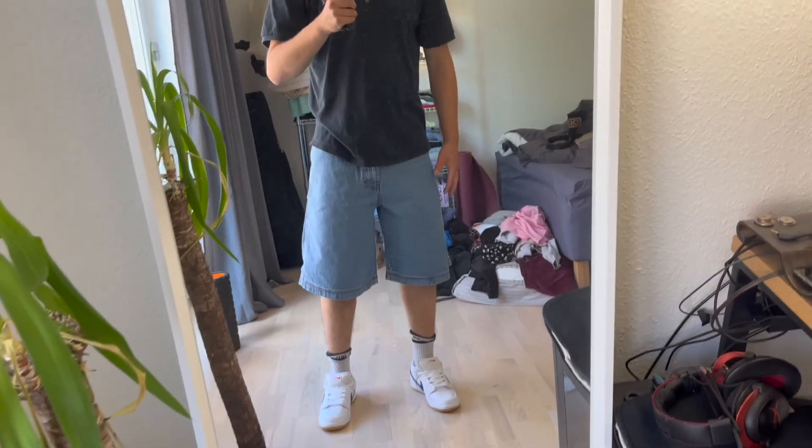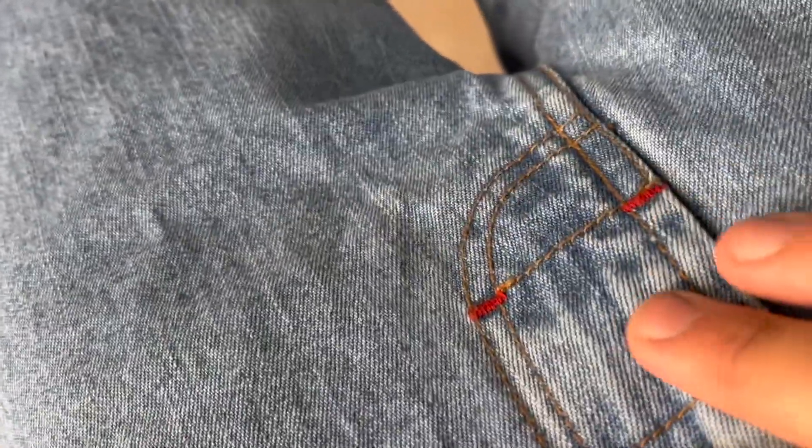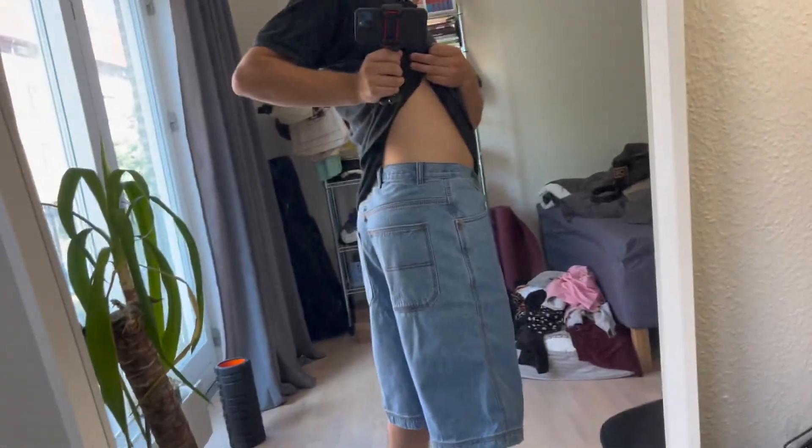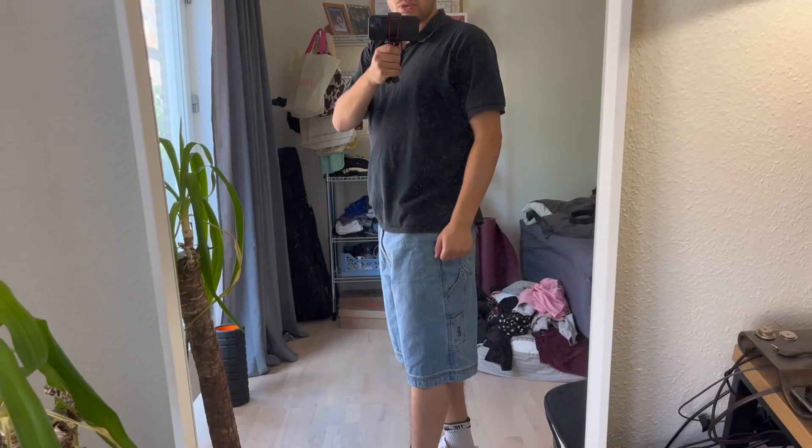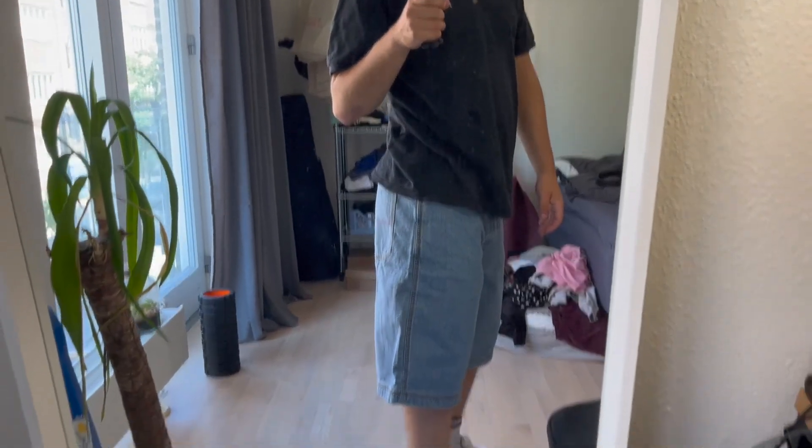I might have liked if they were a bit wider up top because they feel kind of skinny at first before going into a wider leg. But they're very comfortable — you can see the nice stitching and some red accents in the stitching. They're very comparable to Polar shorts and Volcom, which also makes pretty big shorts. Material is really good quality, the washed denim looks really nice.